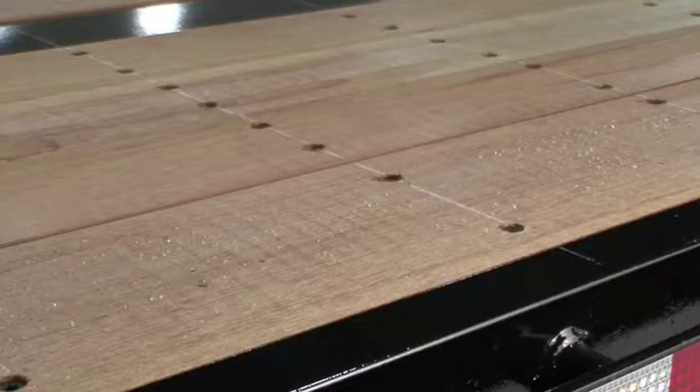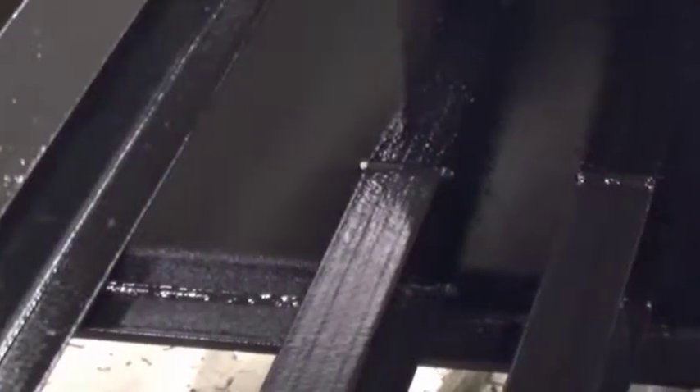Coil packages offered by some manufacturers only provide additional support for the floor. Fontaine's design provides support for both the floor as well as the trailer frame by transferring loads back into the main beams.